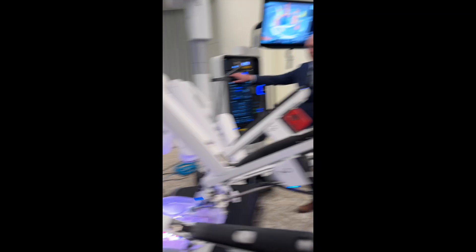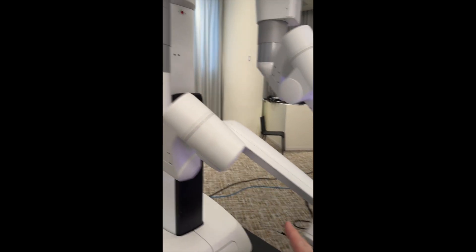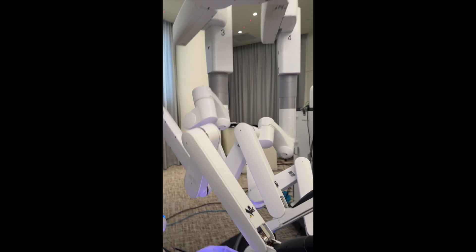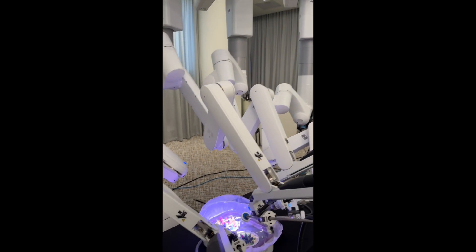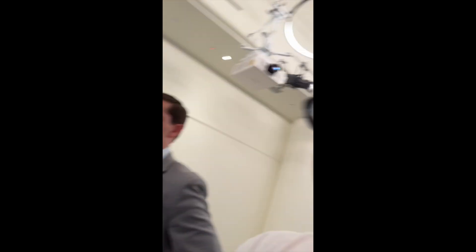I just want to show you a couple more details. This is the robot, and the arms are pretty much unchanged, so anybody who's ever used a da Vinci robot will recognize that everything looks the same. Although under the hood, everything is changing — the computing power of this thing is actually 10,000 times greater than the prior version. Can you imagine 10,000 times more computing power?